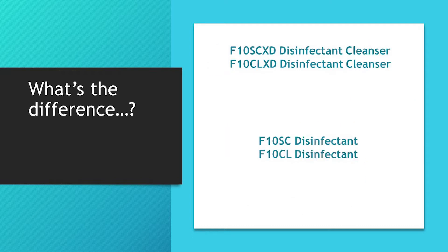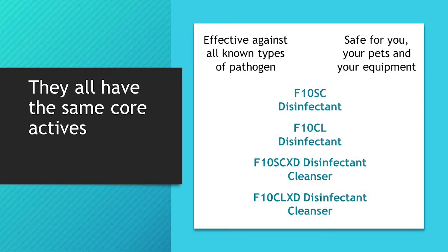The F10SCXD and CLXD are disinfectant cleansers and provide a way to both clean and disinfect in a single step. Unsurprisingly, products which are just disinfectants only disinfect. We'll go on to look at when you might choose one type of product over the other, but it's worth noting that all products in the F10 range are based on the same core actives.